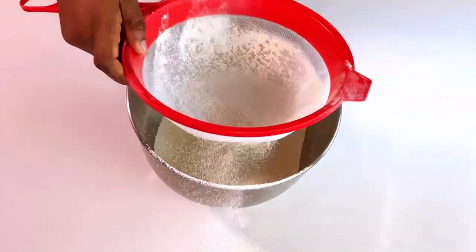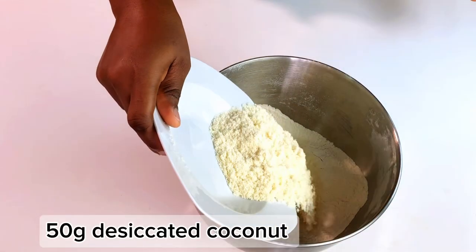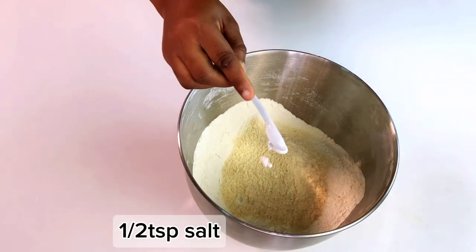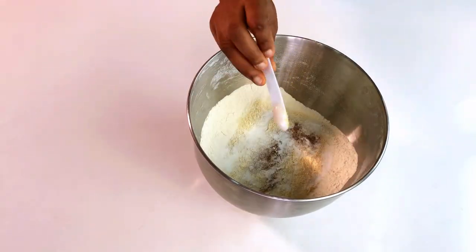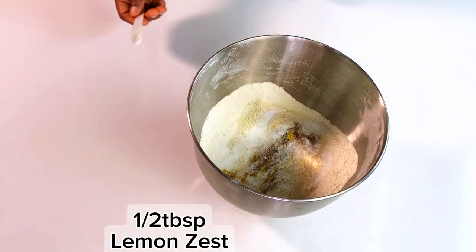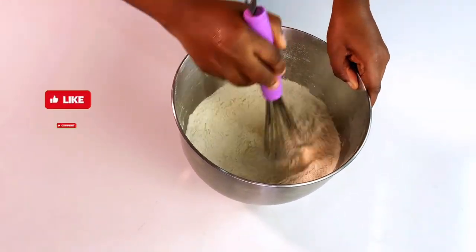The next thing is to sieve your flour to remove impurities, then add in desiccated coconut, salt, baking powder, and cinnamon. Then I added some lemon zest — this is to add some freshness and zestiness to our chin chin. Mix everything together.